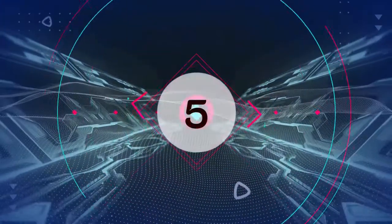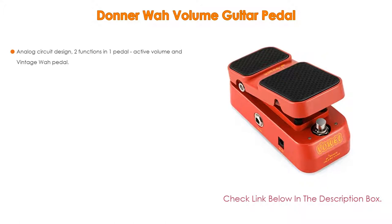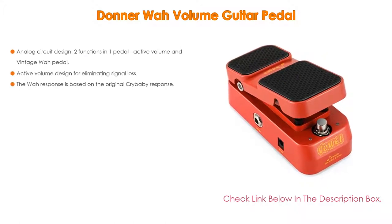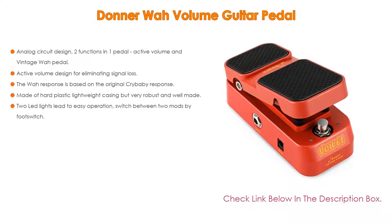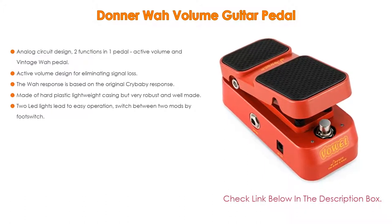Number 5. This Donner wah volume guitar pedal comes with many features, such as analog circuit design, two functions in one pedal — active volume and vintage wah pedal — as well as active volume design for eliminating signal loss.